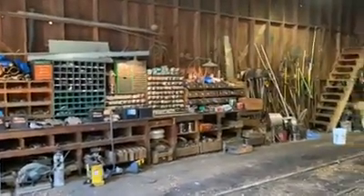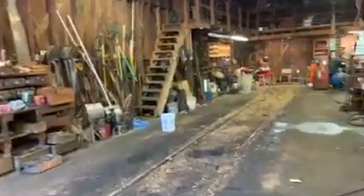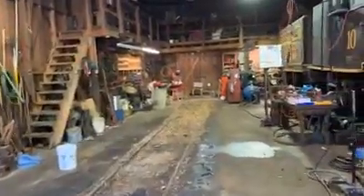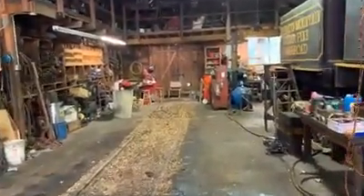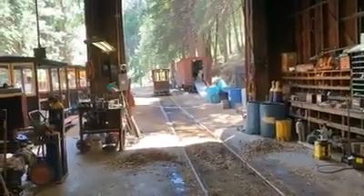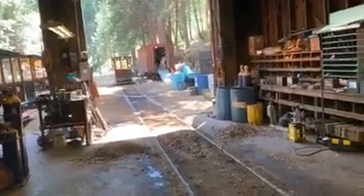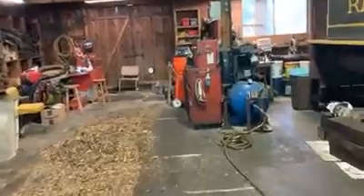Welcome ladies and gentlemen to Yosemite Mountain Sugar Pine Railroad virtual shop tour number six. We've been busy today — almost 400 passengers out here on the railroad. As you can see, engine number 15 has left the stall, but she'll be back tonight. She's right now taking passengers up on the railroad. I wanted to show you a little bit behind the scenes and what goes on to keep these locomotives running every day.